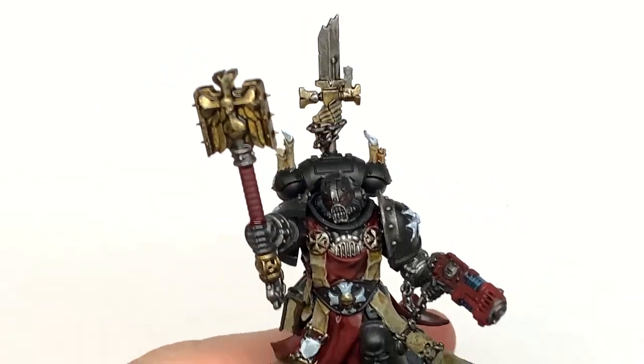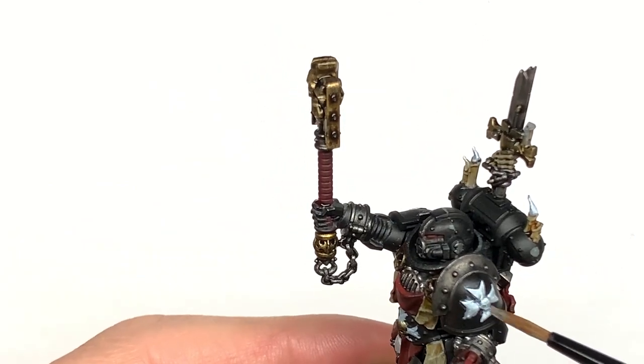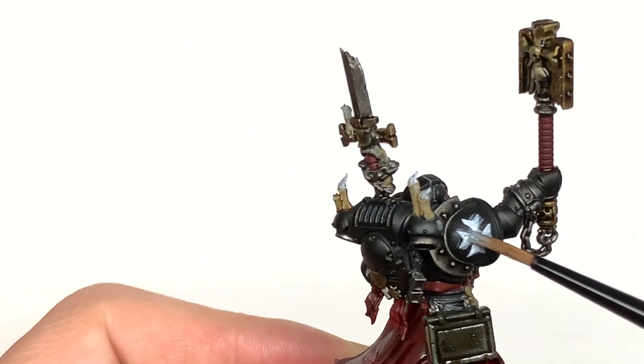As always, any kind of white will do for those parts — any Citadel one or anything like that; just a very plain white colour is what you want.